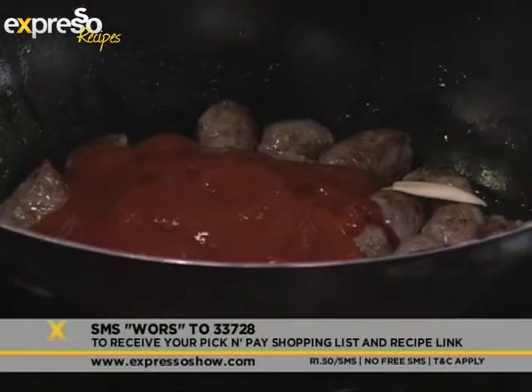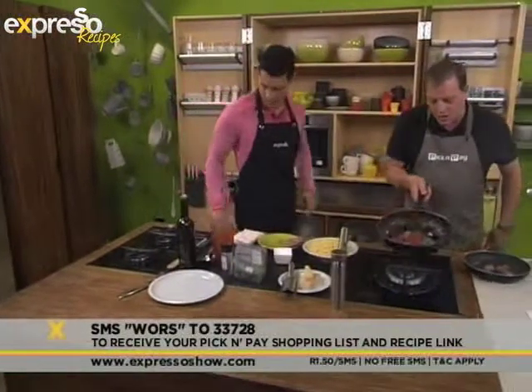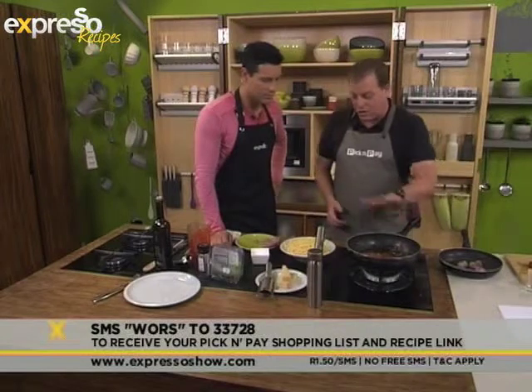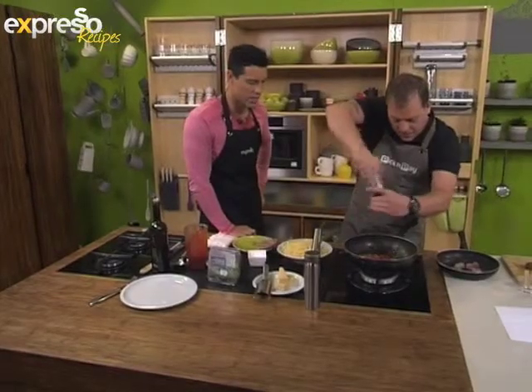And we've just got some tomato passata, which is basically minced tomatoes. So let's head on over. We're going to let that cook down and just warm this through. Then we're going to add a little bit of pepper. You don't want to overcook the wors either.